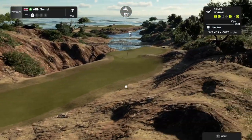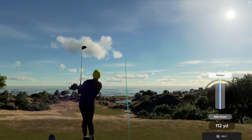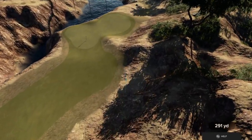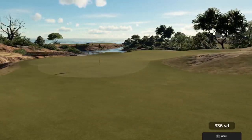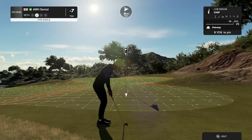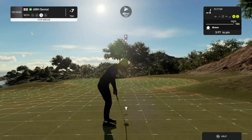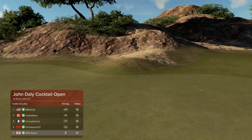Sixteenth hole is upon us here. I'm liking that one. Nice chip. And after that one, you are at eight under par.